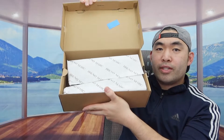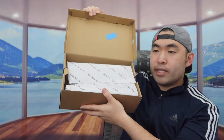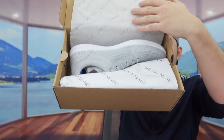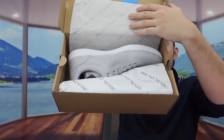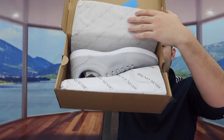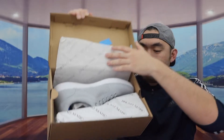Once you open it up, you can see it's wrapped up the same way as the previous one. The design and sticker are basically the same as the other shoe I showed before, but it's a different color. Let me take it out to show you what the product looks like.